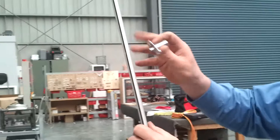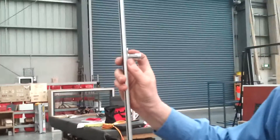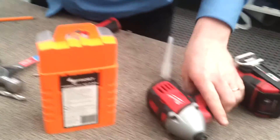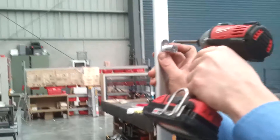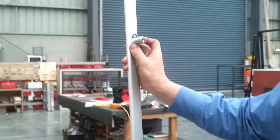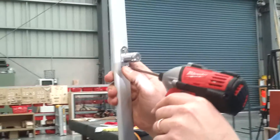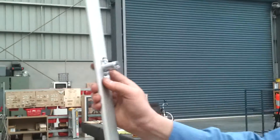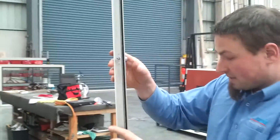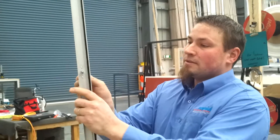We're going to turn the lock over and grab the two little 3/8 screws. Make sure they are the little screws in the pack — if you use longer screws they will bind on the glass and it won't operate properly. So make sure they are the small screws in the pack.